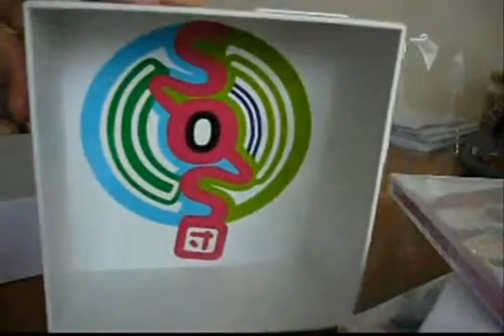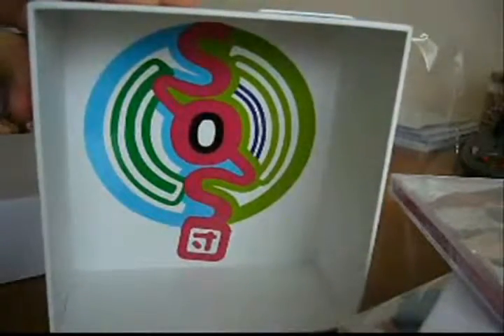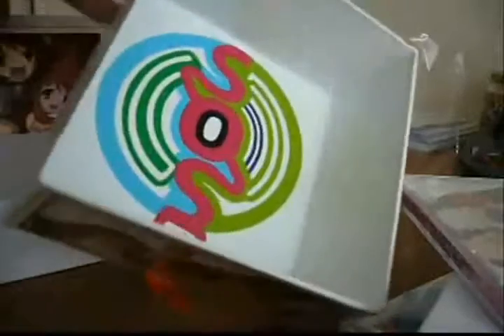On the underside of the box there is the SOS Brigade symbol, which is the symbol for Haruhi's club. It's quite nice. This ribbon is just for pulling the tray out.